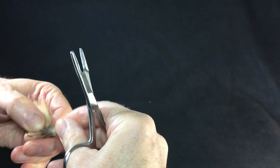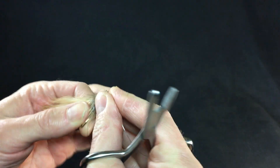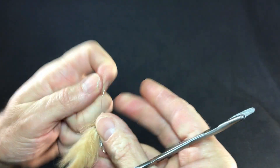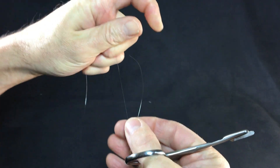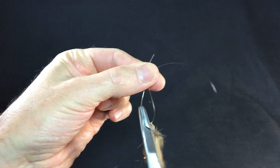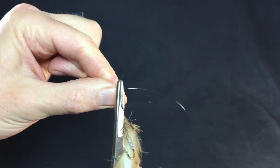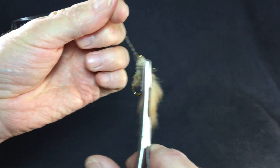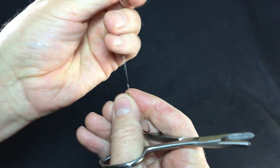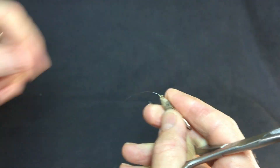Hack number two: tying a clinch knot real quick. There's always a struggle doing this when I'm on camera. Make your one, two, three, four, five wraps — you've probably seen me do this before. Pull it through, wet it down, hold on your tag and cinch it up. There's that one.